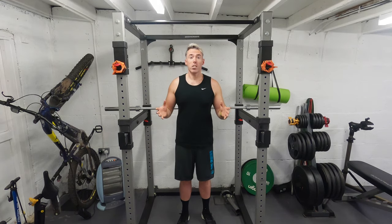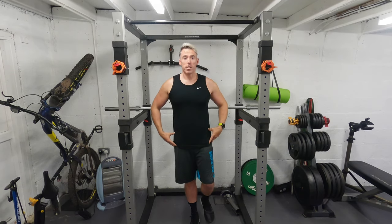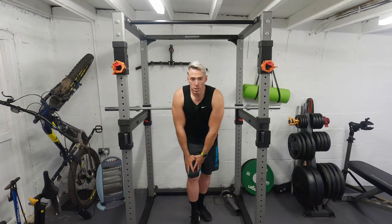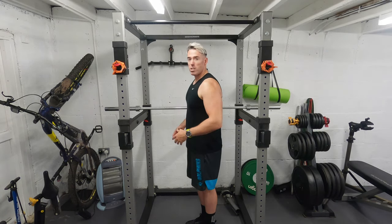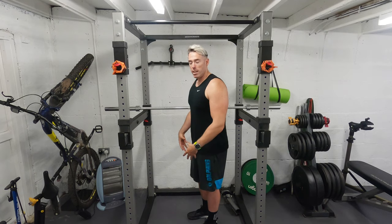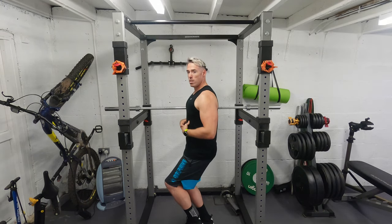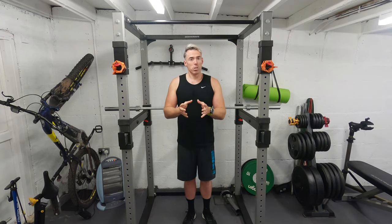The first exercise we're going to do today is the single leg quarter squat. This was given to me very early in my rehabilitation and it's one I still do today, but now weighted. Essentially, you stand on one leg and go into this position and back again. It's only the quarter — you're not trying to get all the way down and up. Do that around 10 times per leg, and remember, twice as much on the bad leg.